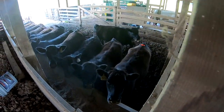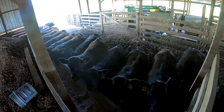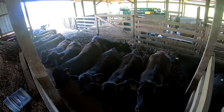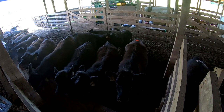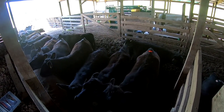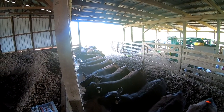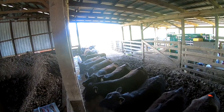We're getting the girls in the barn, just calling them all in here. Once we get them in we can go through and sort them — see which ones have turned, which ones haven't, and which ones have turned since this morning. Then go ahead and start doing some breeding.